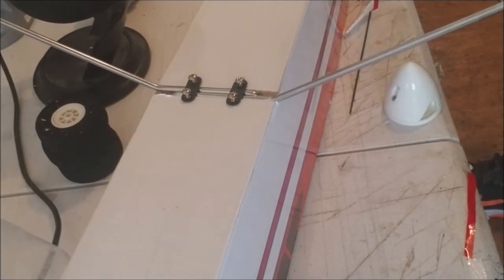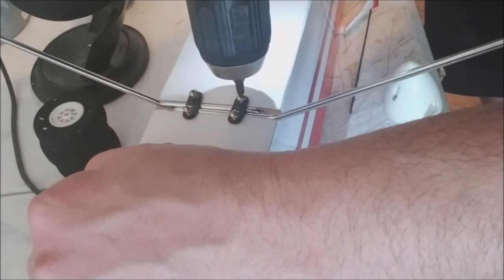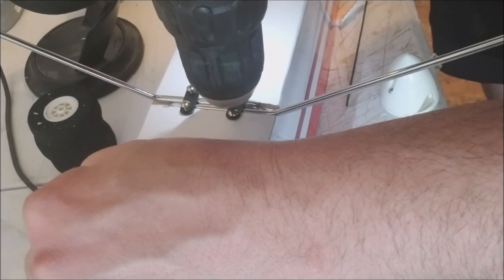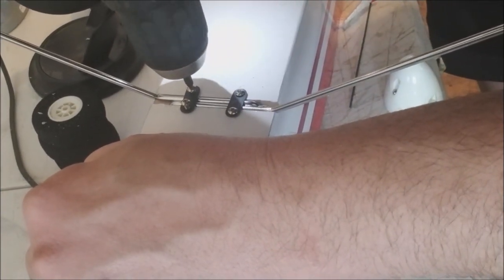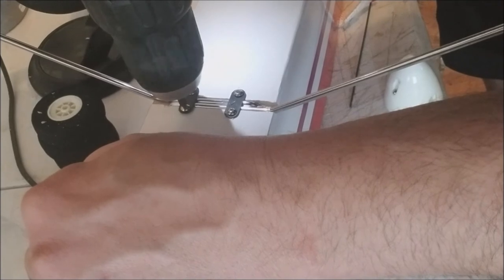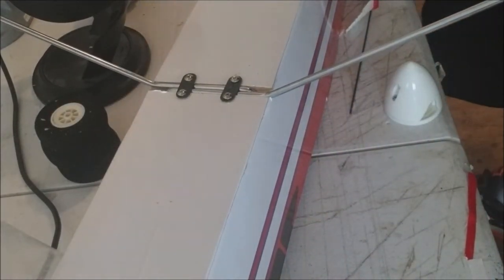I'm a little aggravated right now because I had the perfect screwdriver I used for little things like this and I cannot find it. Tools have a tendency to migrate — if you've got kids you know what I'm talking about. I tried this on another airplane and I snapped the heads of the screws off, so you gotta be careful. All right, done — not the prettiest job in the world but they're there. All right, we'll move on to the nose gear next.